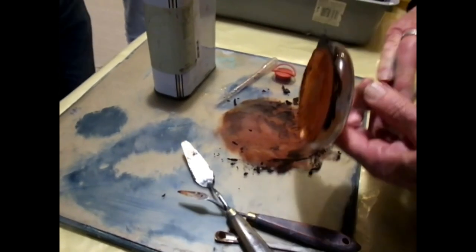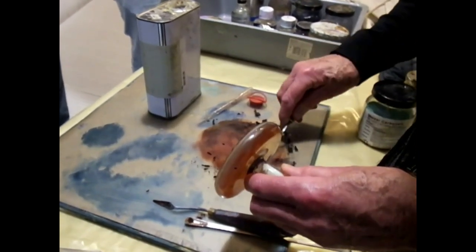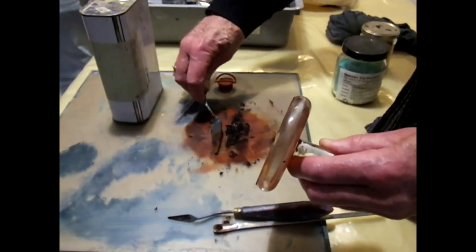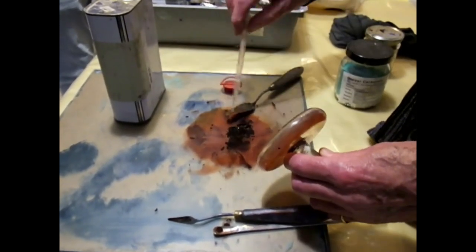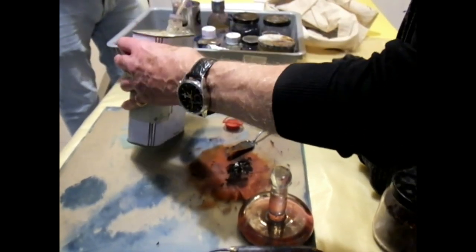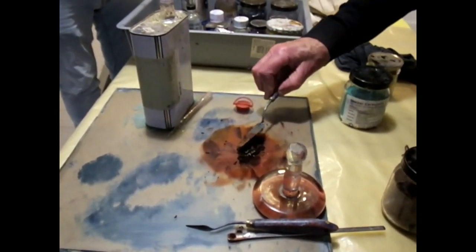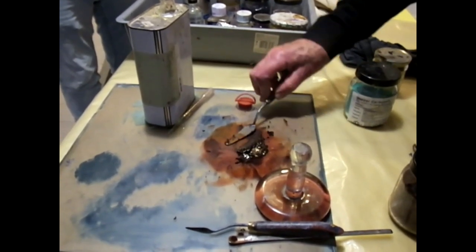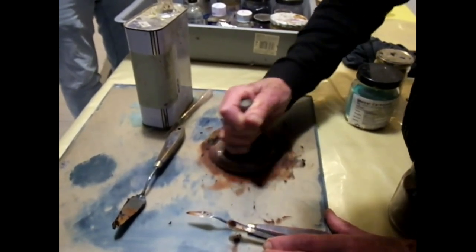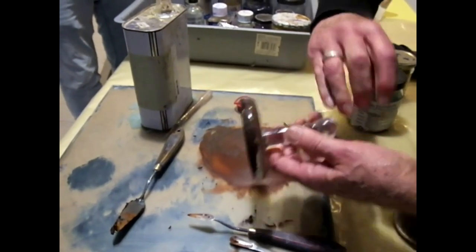Do you find that the pigments are quite expensive? Well, it depends on which pigments. Some are really expensive — the lapis is really expensive. But you can paint a lot for just a few grams. Part of the experience you build up is not using too much oil, otherwise it just gets too fluid. The mulling really compresses the pigment into the oil. And different pigments need different amounts of oil anyway.